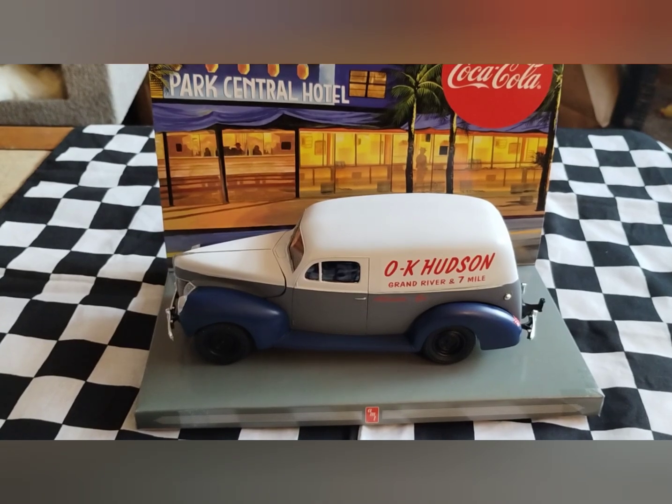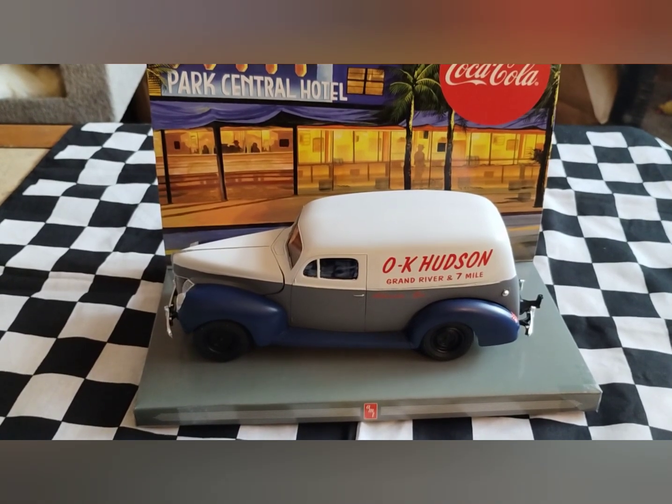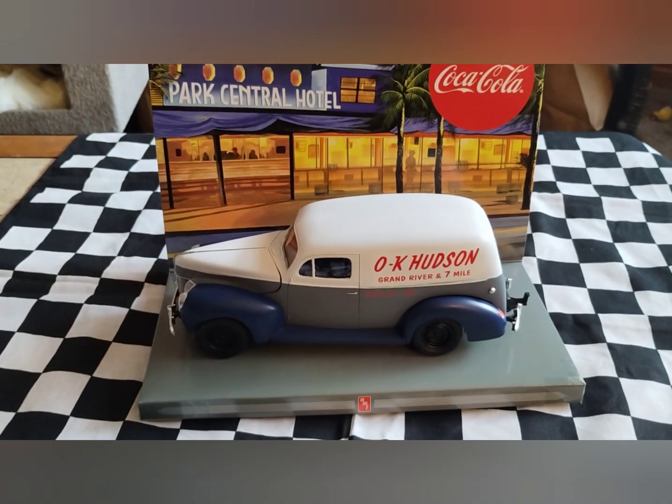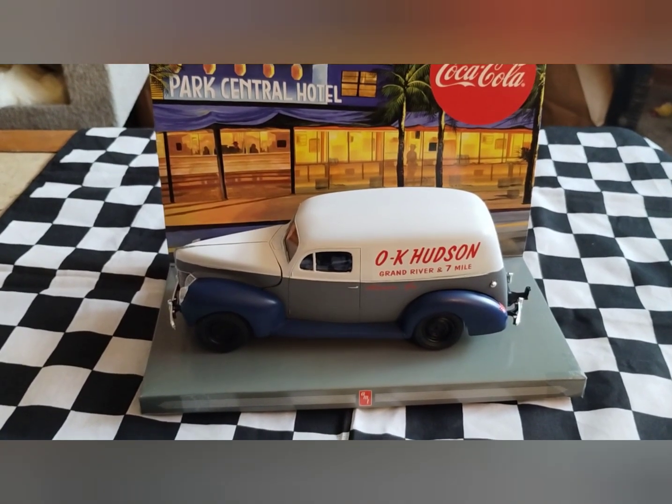I bet you'd love to see this if you went back in time and had any parts delivered from this Hudson dealership. Thought I'd share that with you guys. I hope you guys have a good day and enjoyed the video.